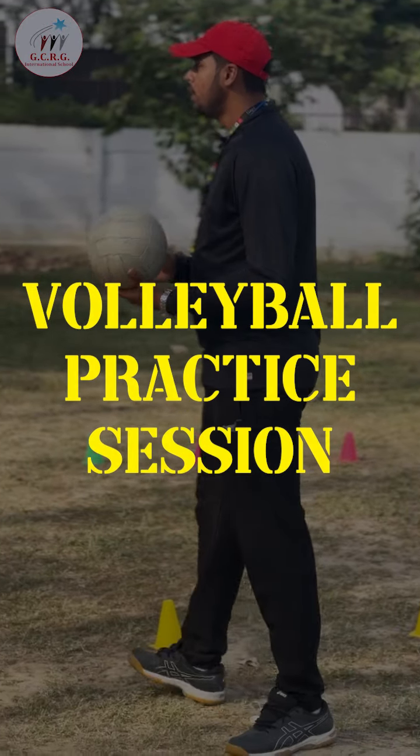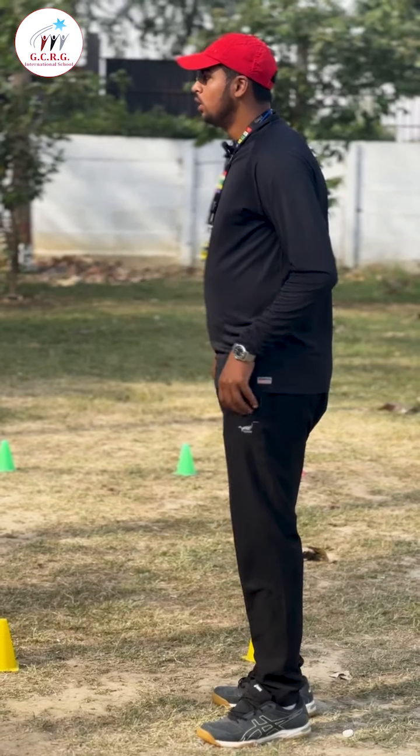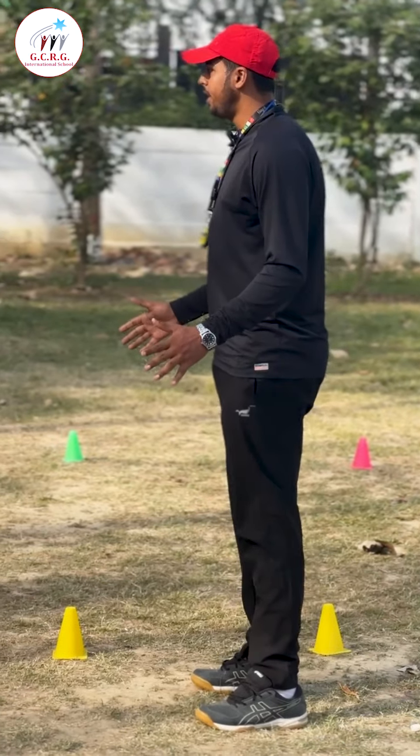Listen to me, okay. Now we will learn how we will do underhand. Okay, so first we have to stand straight.